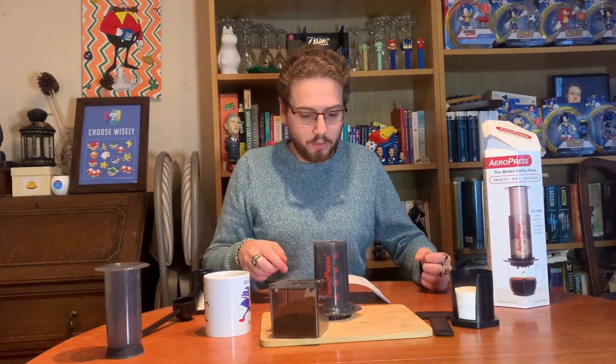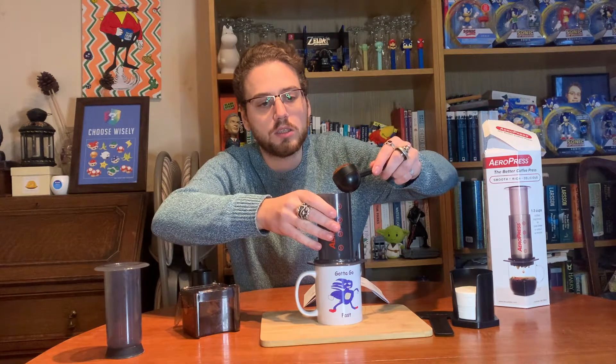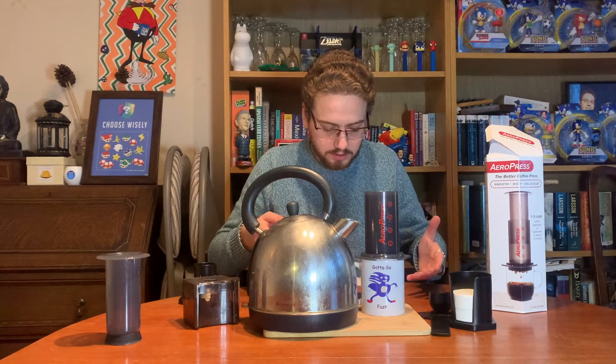Great, there is our ground coffee — we will continue with the process. Stand the chamber on a sturdy mug. Put one rounded scoop of fine drip grind into the coffee chamber. I have my Aeropress grind from my grinder — I have a specific Aeropress grind. Then I need to add water. I'll go boil the kettle and let it cool a little, because it should be about 80 degrees rather than 100 degrees.